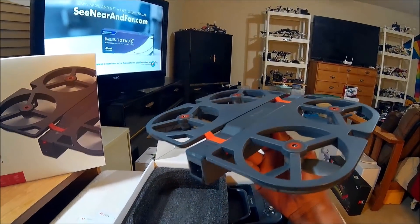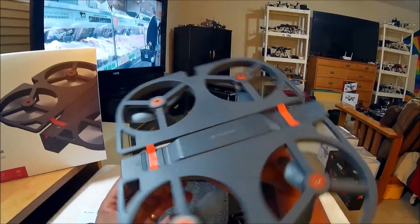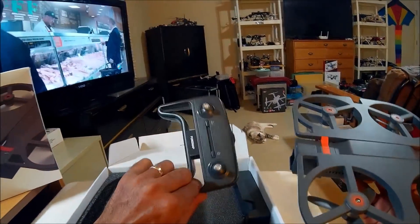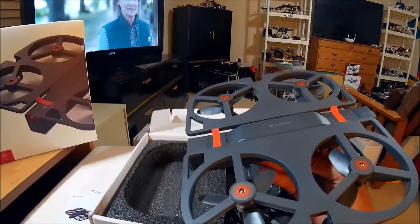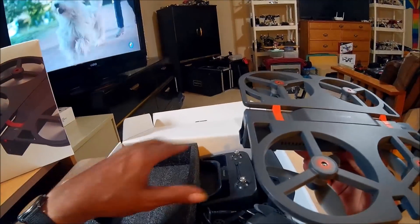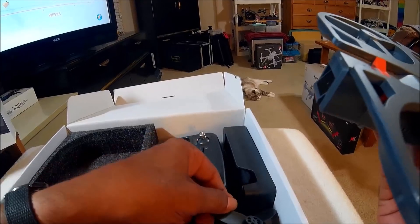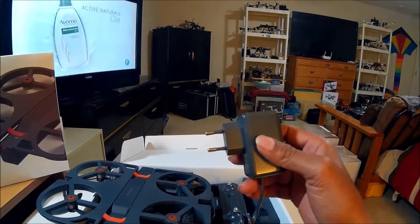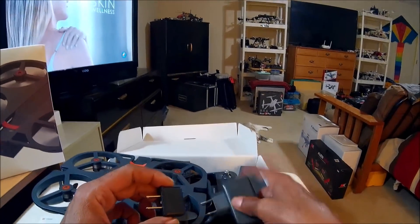It comes in two or three different versions: a bind-and-fly version you can fly totally with your smartphone, a version with the remote controller and one battery, and a platinum package with the remote controller and three batteries. It also comes with a full set of spare props and a battery charger. It comes with a euro plug but they'll throw in the US adapter or whatever country adapter you need.